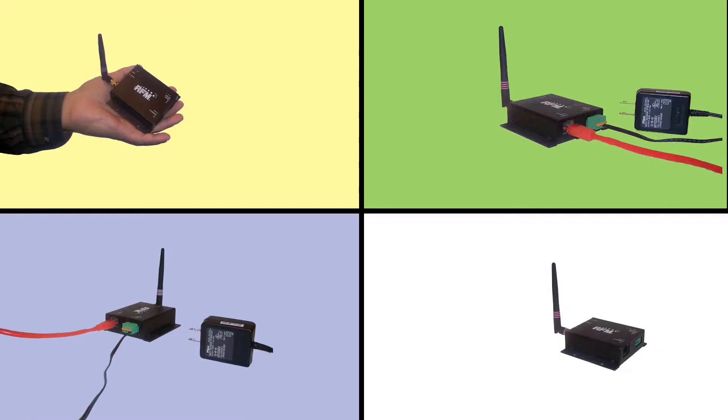Hello and welcome back to RFM channels. In the next few minutes we're going to tell you a little bit more about our new wireless Ethernet bridges that we've just introduced.